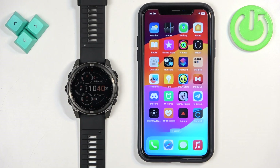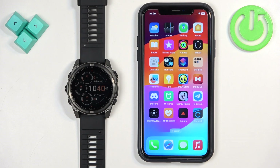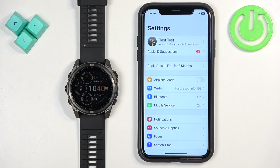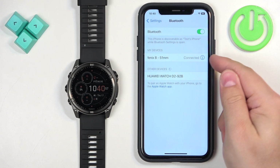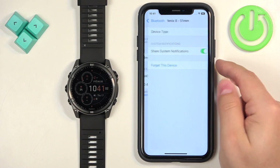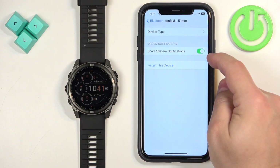Once the devices are paired together, we need to make sure that the required permissions are allowed for the Garmin Connect application to send notifications to your watch. First, open the Settings on your iPhone and tap on the Bluetooth option. In the list of devices you should see your Fenix 8. Tap on the info icon next to it and there should be an option called 'Share System Notifications' — make sure this option is enabled.